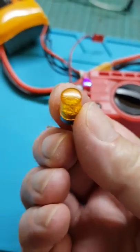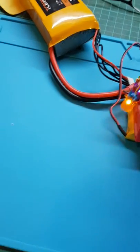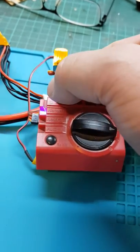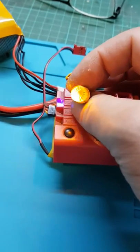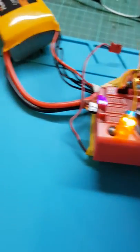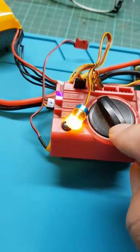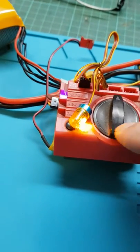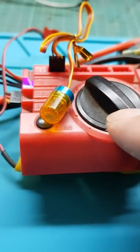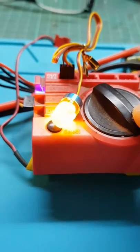Look at this nice beacon, really nice. And you can change, as you can see, slower, flashing, high speed.